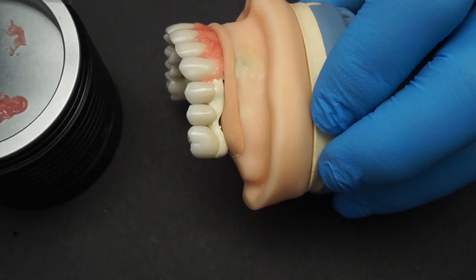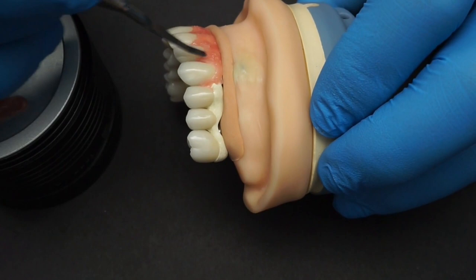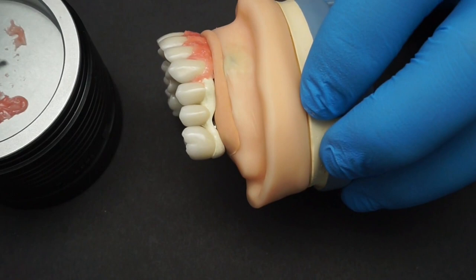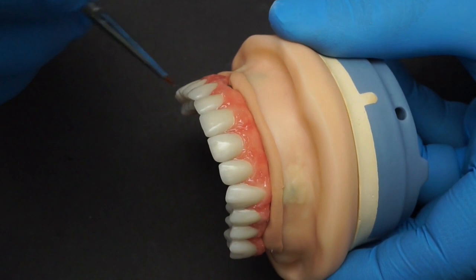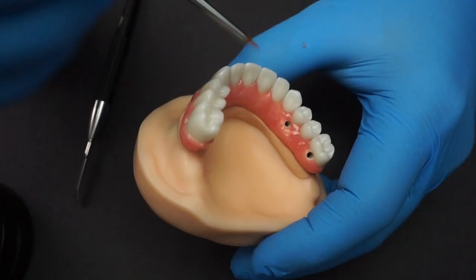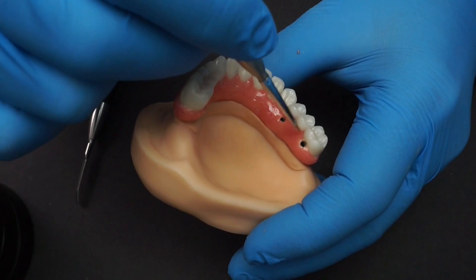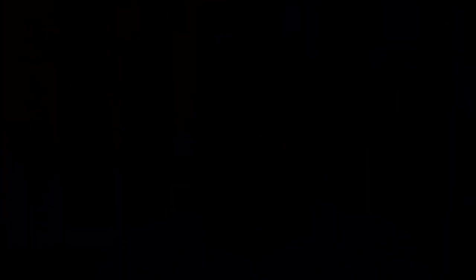Here you can see I'm adapting the gingival contour around each tooth because it's important to have nice clean margins, adding a little bit more composite to give it more texture and bulk. Once you've done one tooth, you simply move on to the next area and keep adding without any changes. Once you've finished all the way through, before curing I'll go through the whole thing again to make sure it has been properly textured with a nice margin. I'm doing the same on the palatal surface, taking care not to close off any access holes for the implant screws.